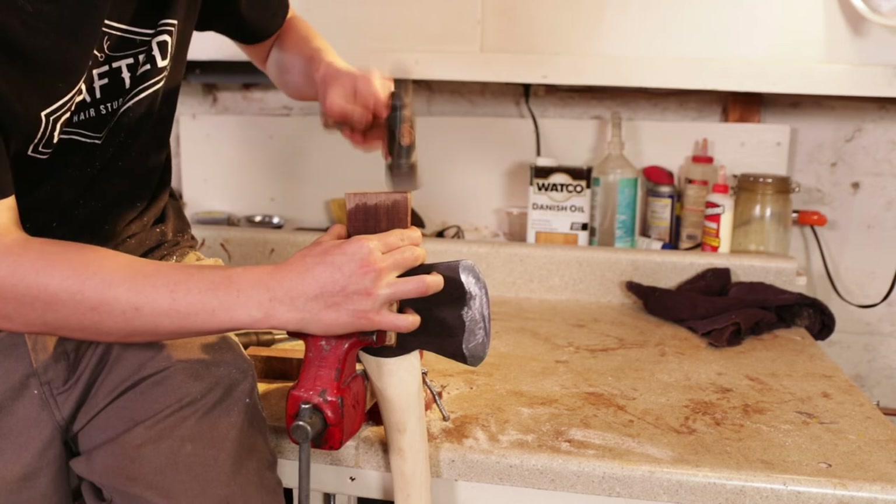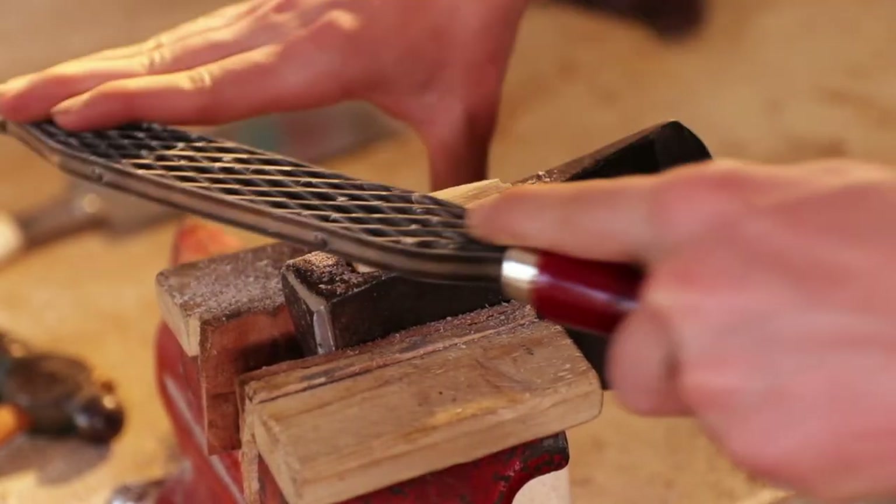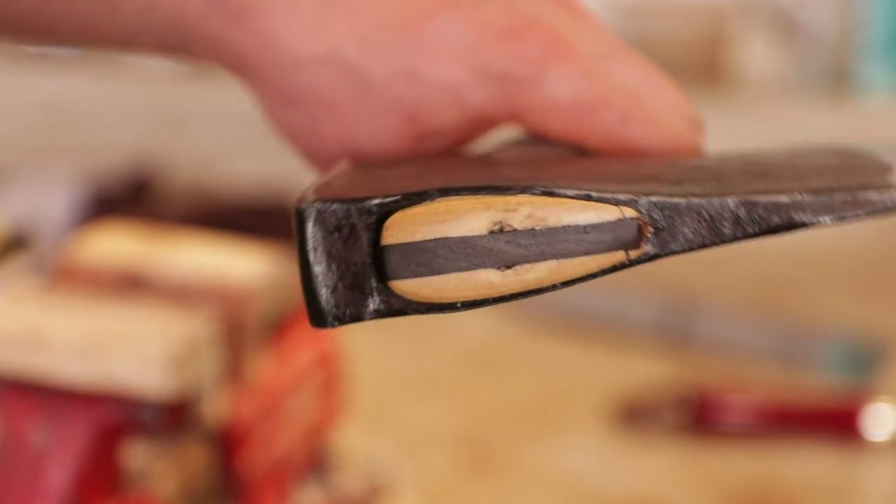So you might have to rehang this axe after a year or two of use — that's my guess. But if you want to learn how to hang an axe, I have another video about that.